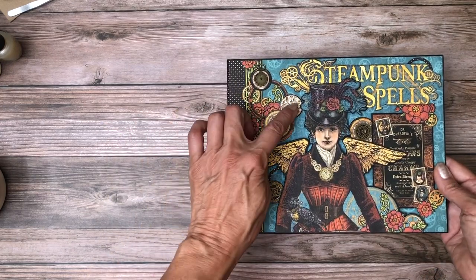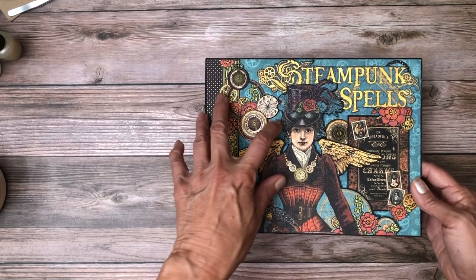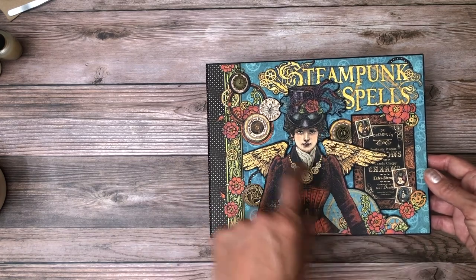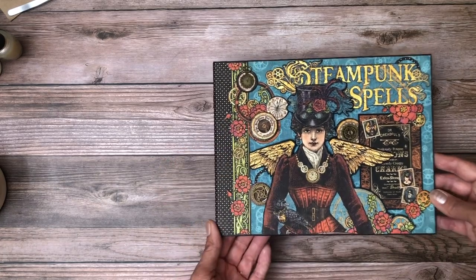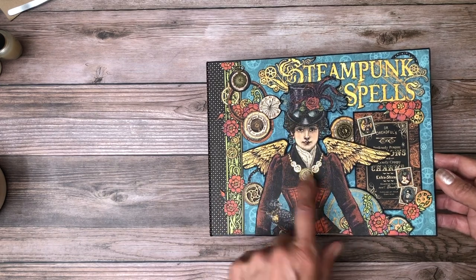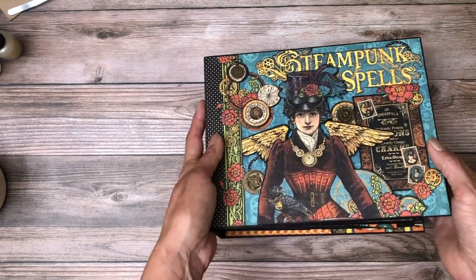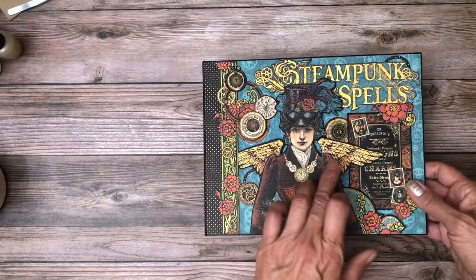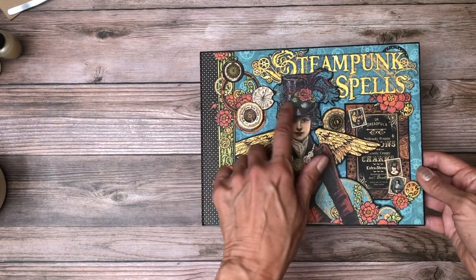These are just punched from the papers in the collection using a circle punch — I used a one-inch and one-and-a-quarter-inch punch to cut these directly from the papers. Then I layered some gears and this clock charm, which I think turned out really nicely, right here on the goggles and on her necklace. I added Winkostella, and in the centerpiece I used Winkostella as well.